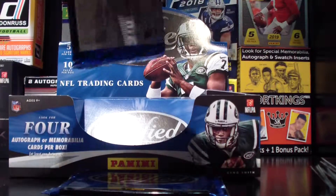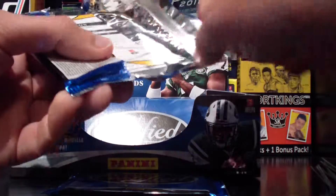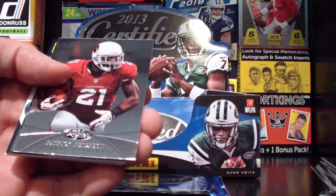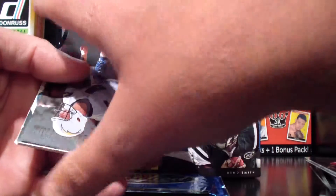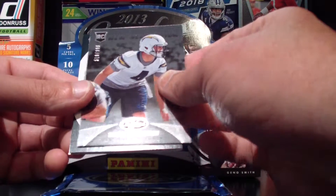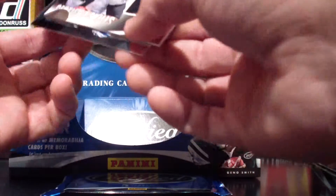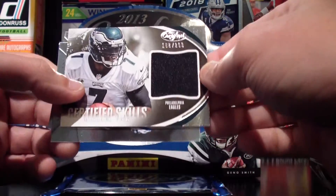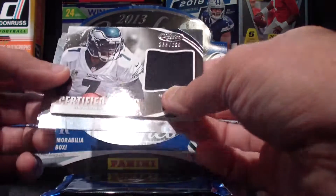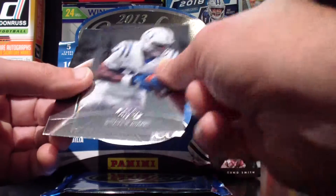All right, second to last pack, guys. I saw the Jordy Nelson on the back there. Jackson on the front. Peterson. New Generation — Brad Sorson, 519 out of 999. Oh boy, a Michael Vick — what do we got here with the Vickster? A little patch card — jersey fabric, whatever you want to call it — 166 out of 299. Sharp looking card. Alan and Nelson.